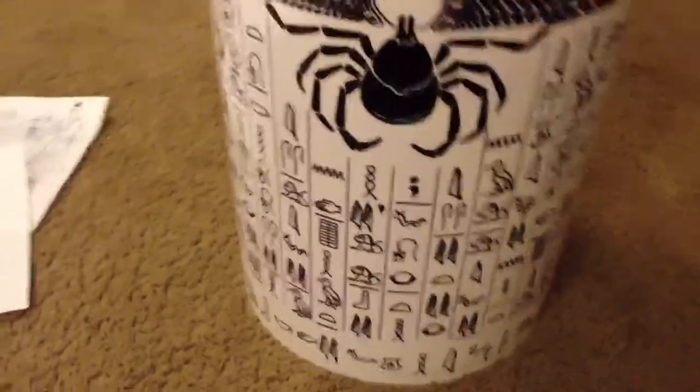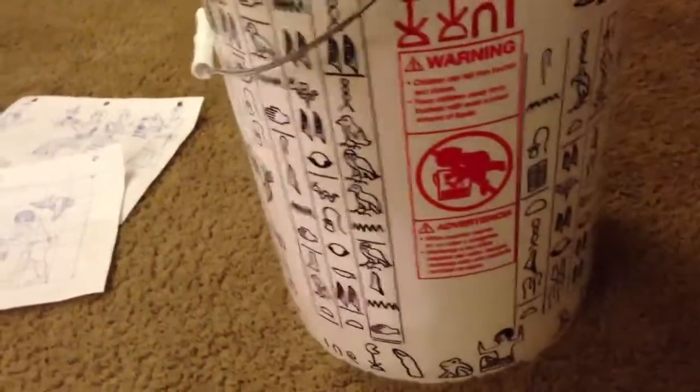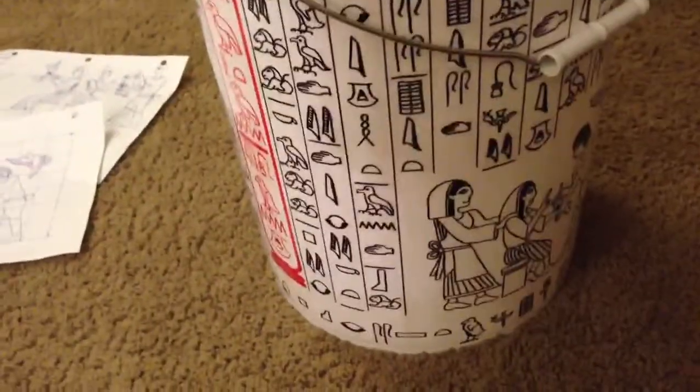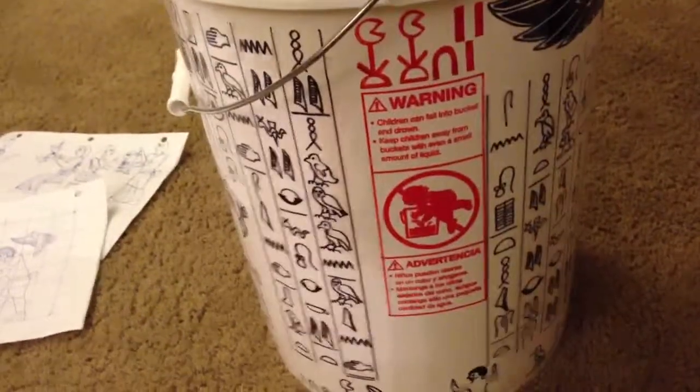The final product has my favorite hymn around the circumference of the bucket, which was really tricky because the circumference changes — it's narrower at the bottom than at the top. Drawing parallel lines all the way around without any major gaps was quite a challenge, and the secret to it was using a T-square from the bottom.